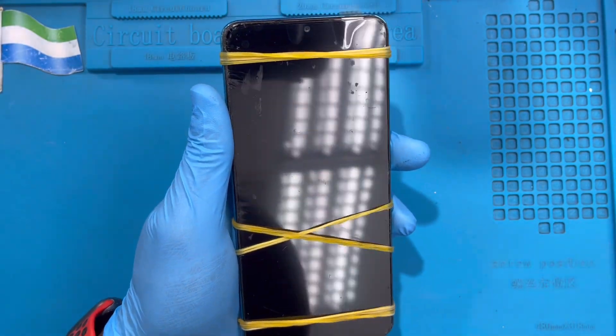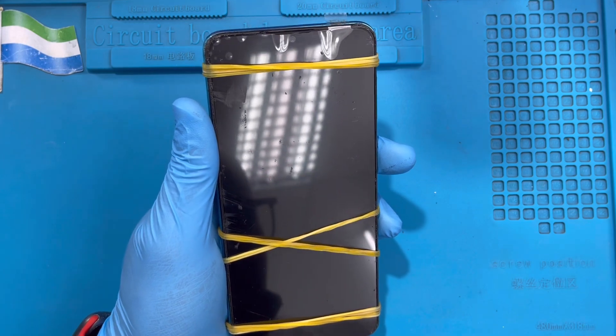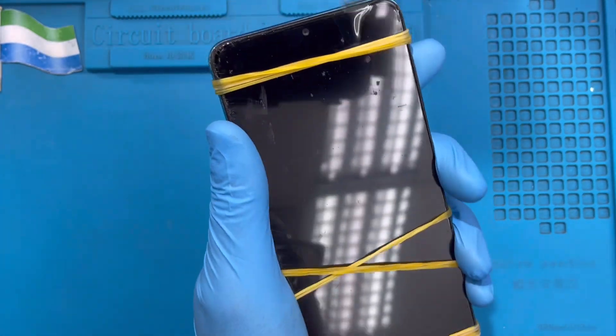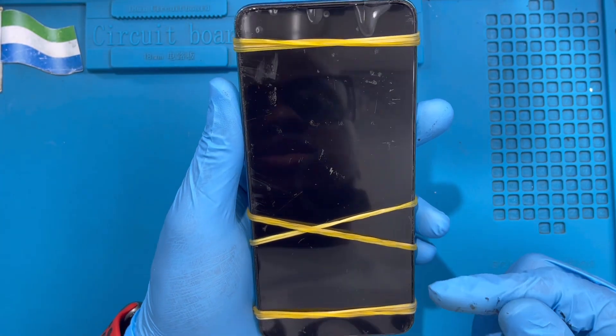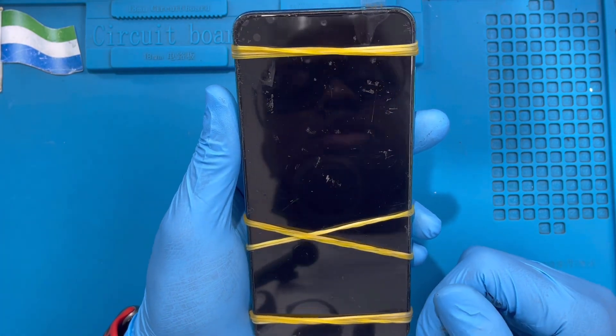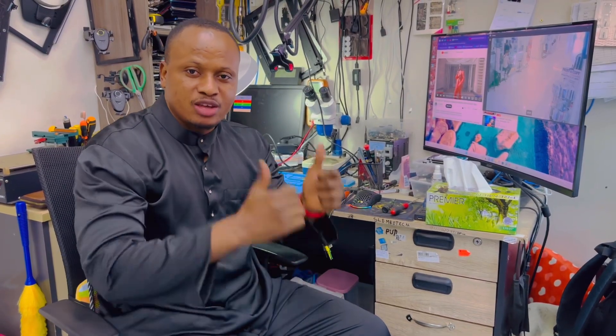Now I need to check the phone and see if the LCD is working. The battery isn't charged, so I'll put it on charge and test the LCD. As you can see, the charging logo already shows up, which means the LCD is working perfectly. If you like this video, please subscribe to my YouTube channel.